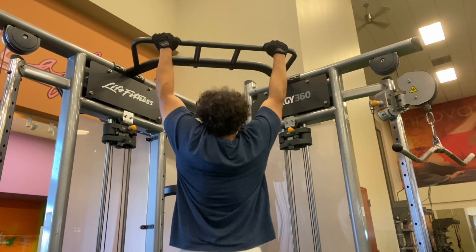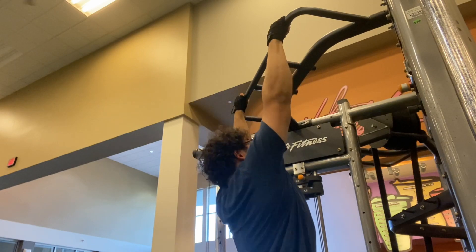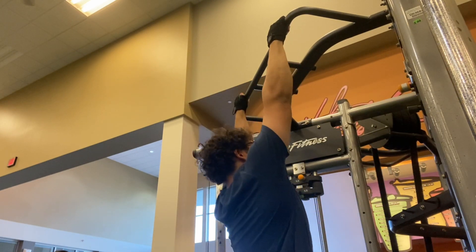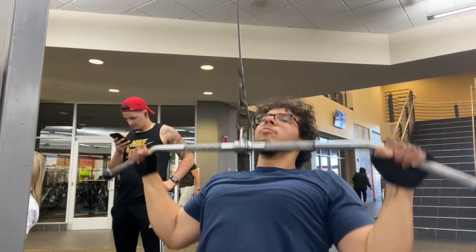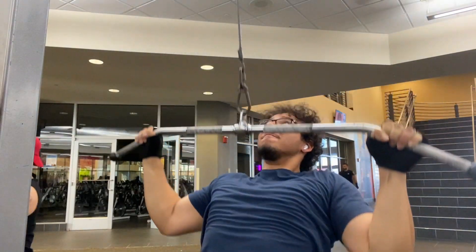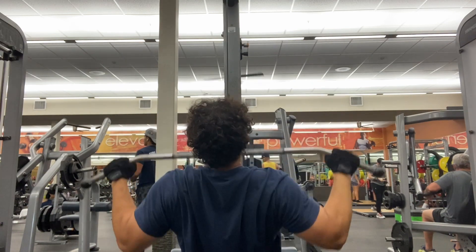Welcome to the workout guys, it's pull day — Baki time, yes sir. Starting off with pull-ups, one of the best back builders in my opinion. I did four sets of seven reps. After that I moved on to the lat pulldown — four sets of ten reps — really feeling it in my back, squeezing, keeping the form good. Then I went over to the bent-over row with the barbell, four sets of ten, and the upright row to hit my traps and upper back.